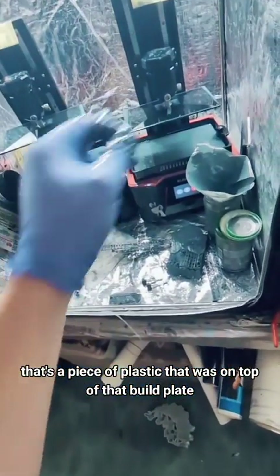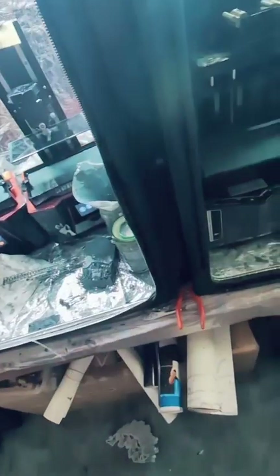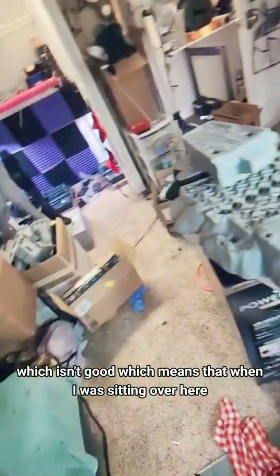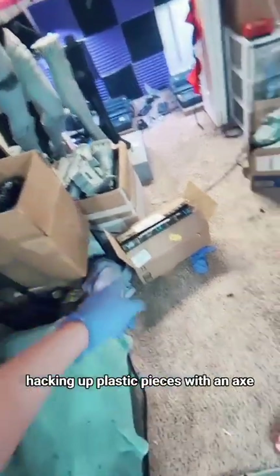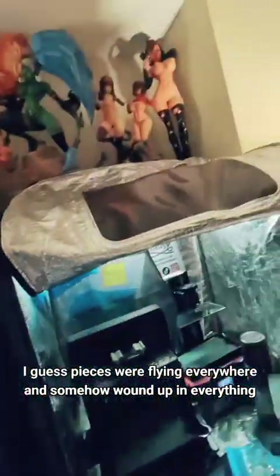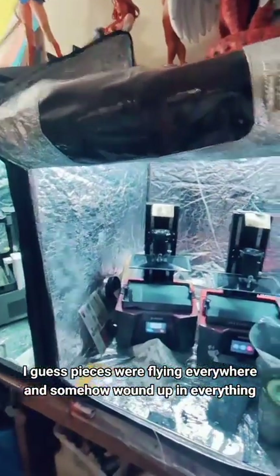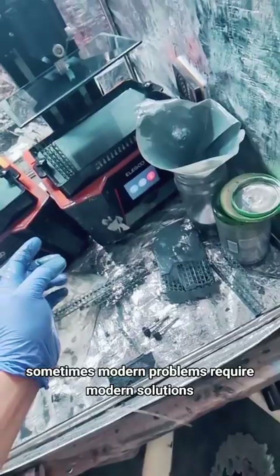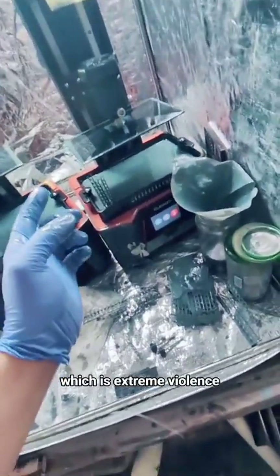That's a piece of plastic that was on top of that build plate, which isn't good, which means that when I was sitting over here hacking up plastic pieces with an axe — because I am cultured like that — pieces were flying everywhere and somehow wound up in everything. Remember children, sometimes modern problems require modern solutions, which is extreme violence.